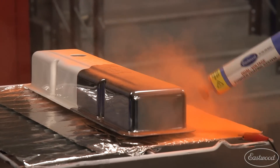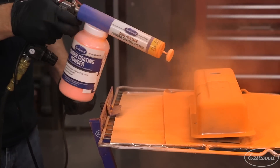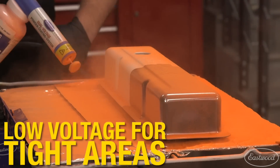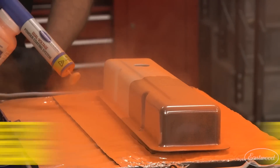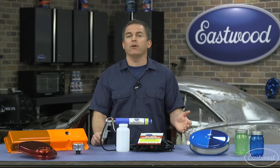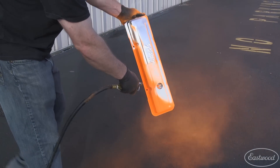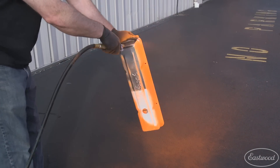Simply work around the part, starting with the corners and edges, then work to the larger flat areas. This is where the dual voltage really helps because it allows you to get the best coverage in both tight areas and large flat spots. And a great thing about powder — if you do make a mistake, maybe bump into the part, all you have to do is blow it off and start over. Nothing like getting a run in your paint.